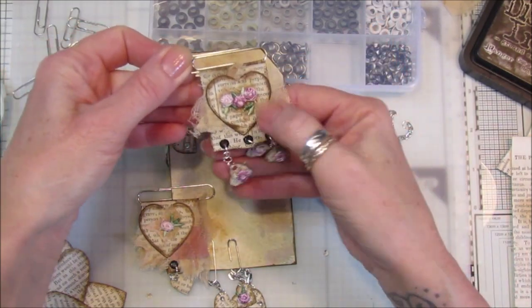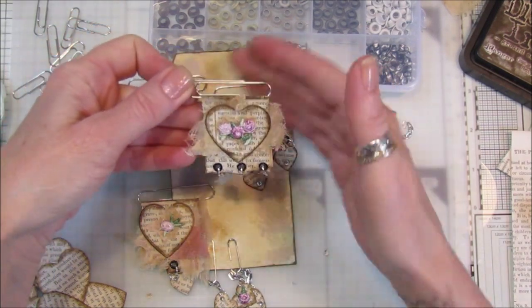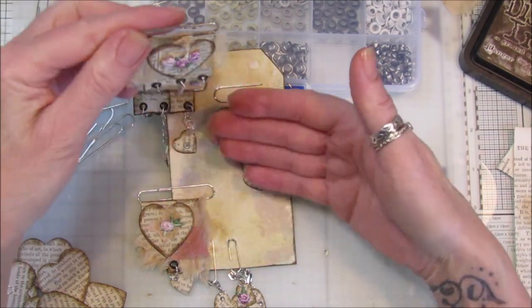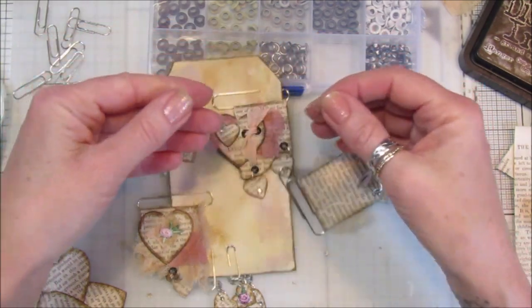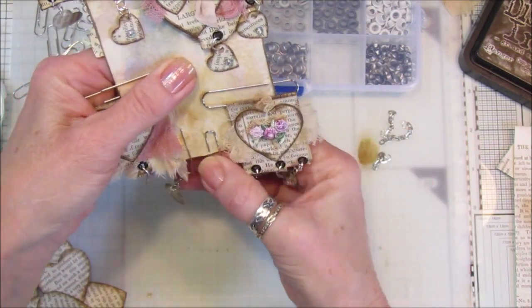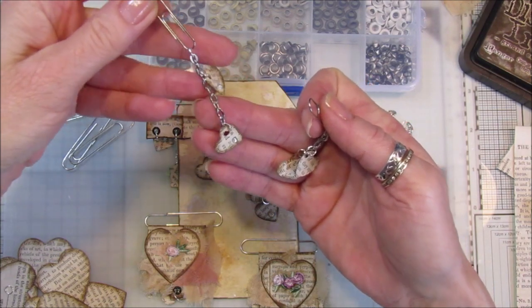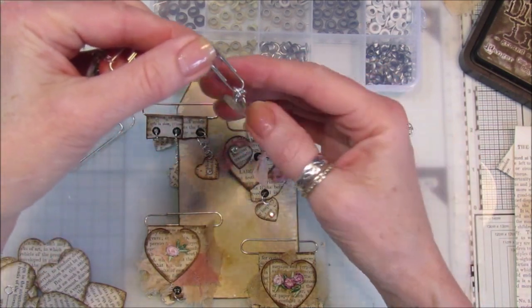I've used book paper and my heart die cut — the little one and the bigger one. You can also use little punches if you have those. And these simpler ones here are just a little bit of chain with little hearts hanging off with a tiny bit of bling, and they just dingle dangle so they can come off your page.